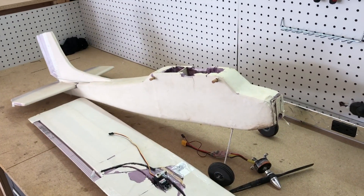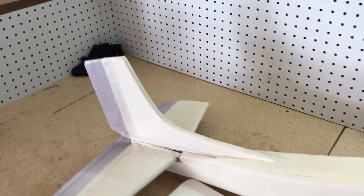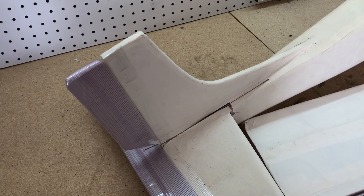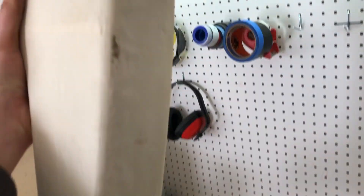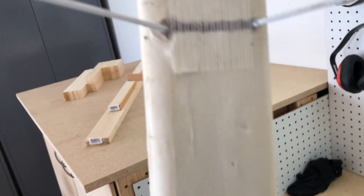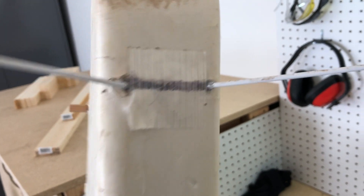The fuselage was awesome and it's held up great. The rudder has been great, the elevator — all those things have held up really well, even through some of my little crashes.